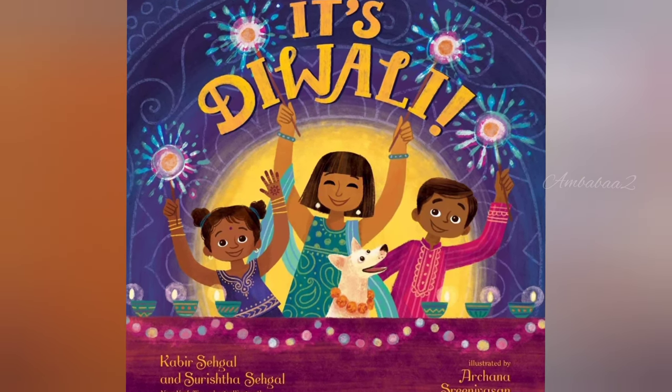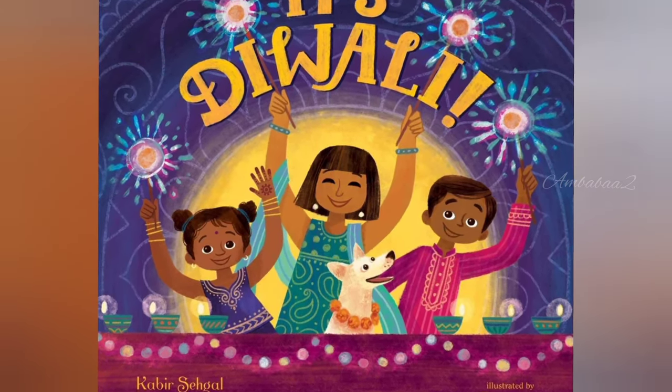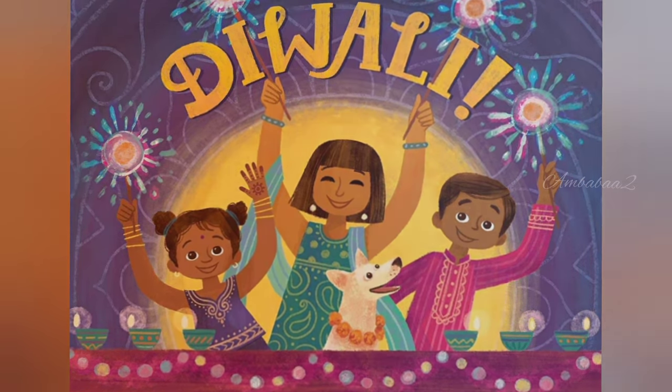Hello friends, today we are going to read It's Diwali by Kabir Shekhal. Let's start.